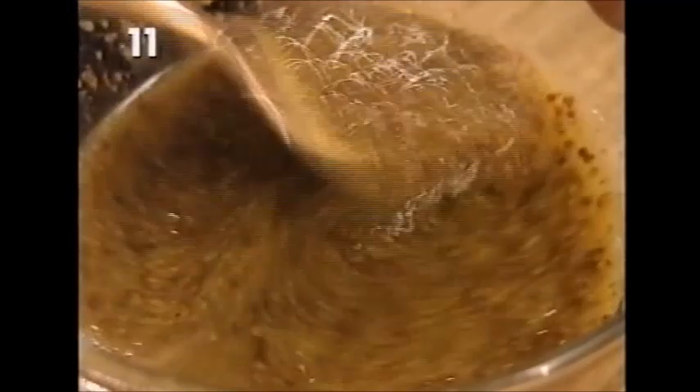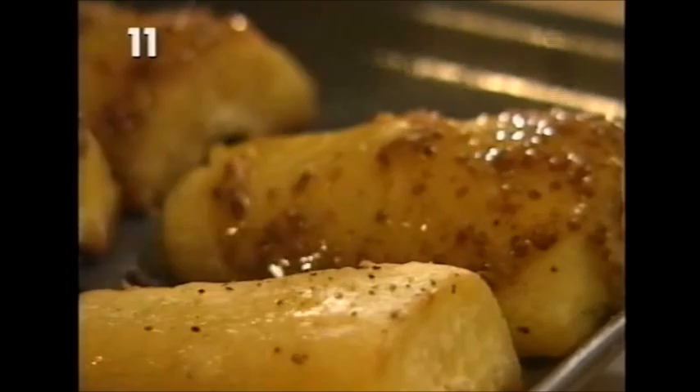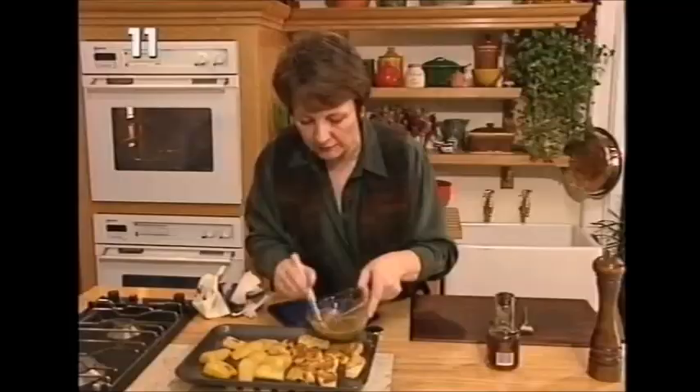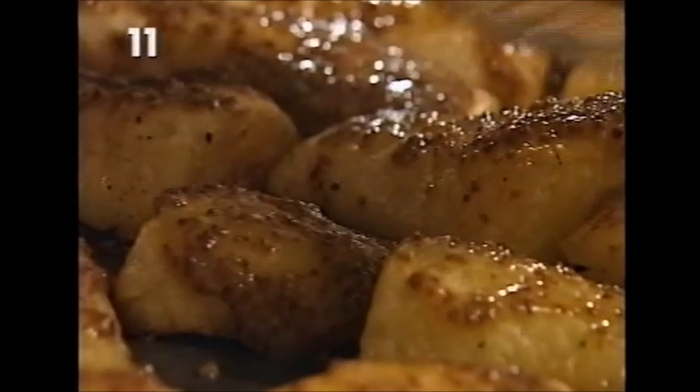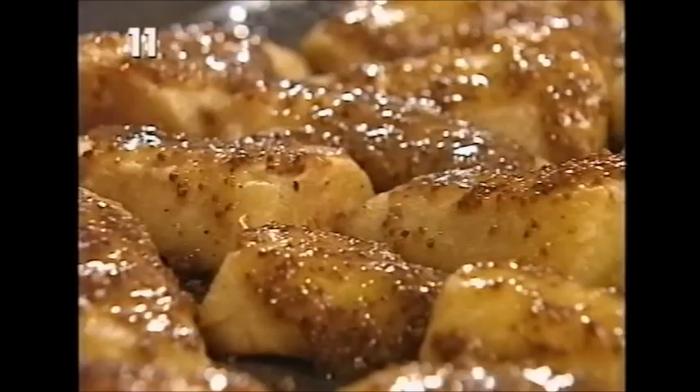So now we'll just take them out of the oven and put the glaze on. The important thing to tell you is that when you're buying maple syrup, just look for the word 'pure', because there are imitation maple syrups around and they don't have that wonderful flavour. Then they go back into the oven at the same temperature and they'll need another 10 minutes.